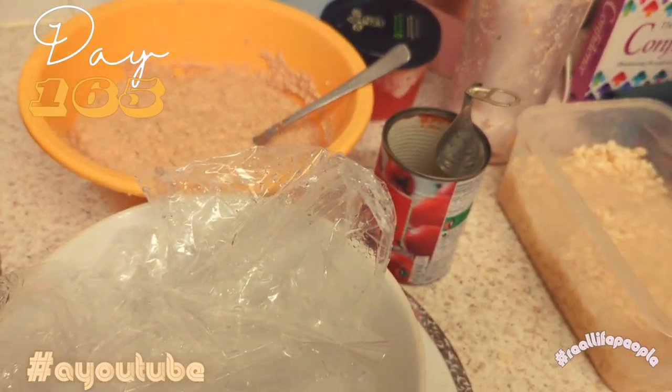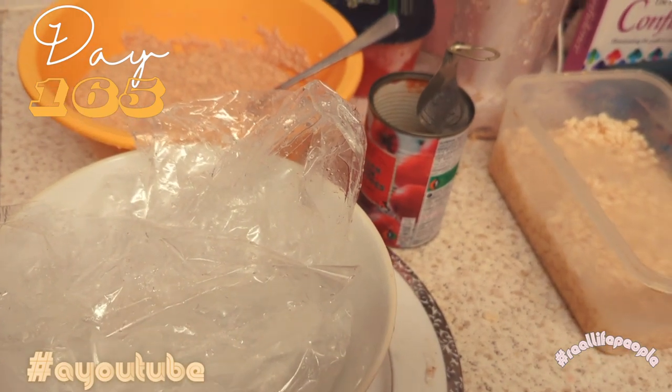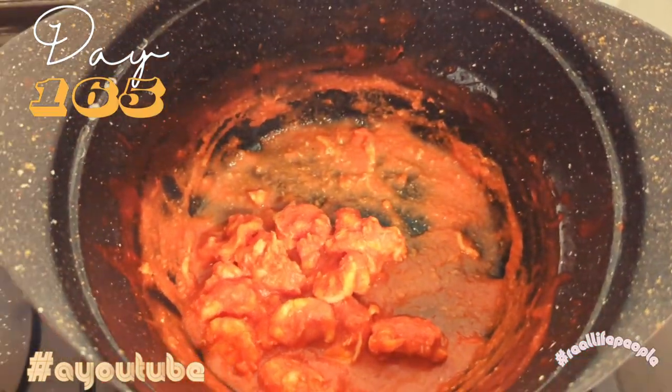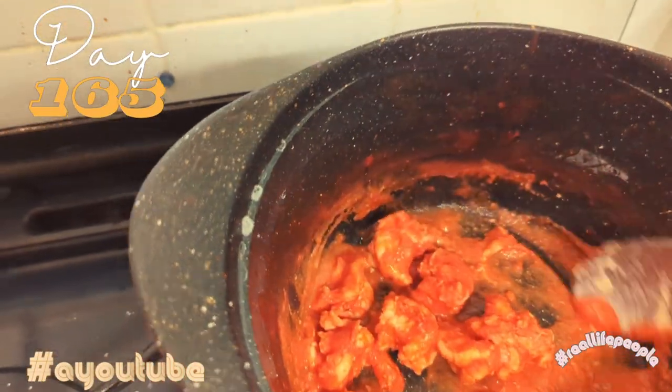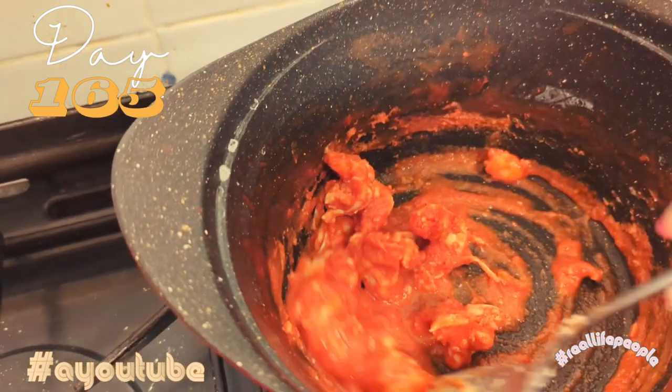I'm not going to attempt doing it in front of you so I don't lose the camera and it doesn't fall inside the hot water. I've got the prawns — I just mixed the prawns with a little bit of seasoning and some of the tomato sauce.